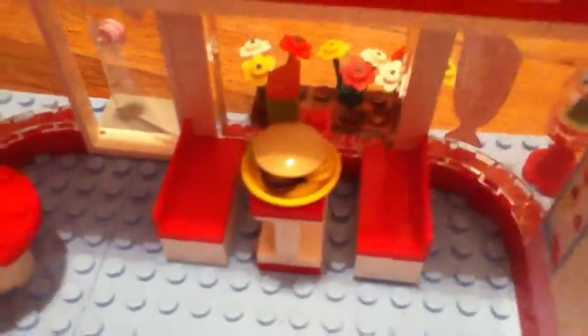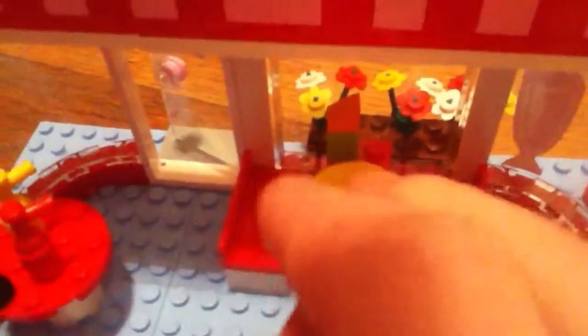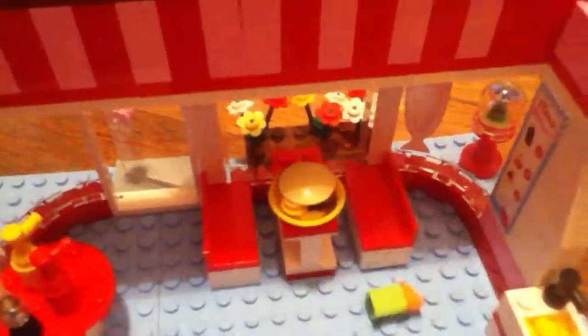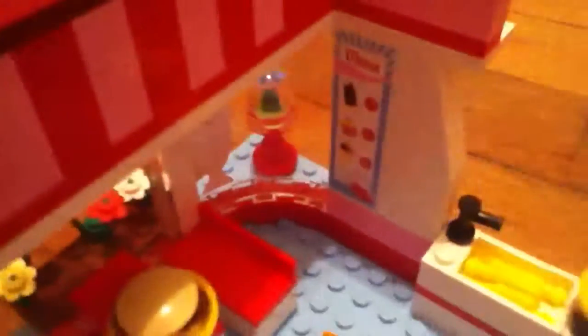Next is this little table over here. It has ketchup, mustard, salt, and pepper — it is super cute. Here is just a regular table with a burger. And way back here there is a little juice box. And there's a menu on the wall back there — if you can see it, it is a sticker.